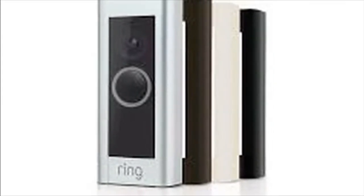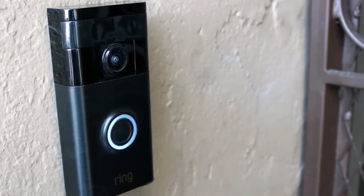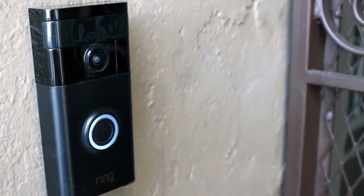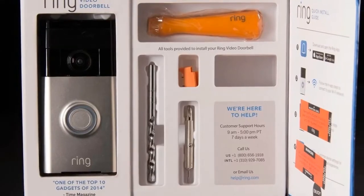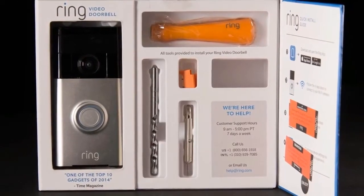My chime box is above my kitchen door, so I had to stand on a chair. But the actual installation isn't difficult — it's just an extra step that none of the other doorbells we tested required. If you don't have a doorbell, you won't have a chime box, but you also won't have a chime.